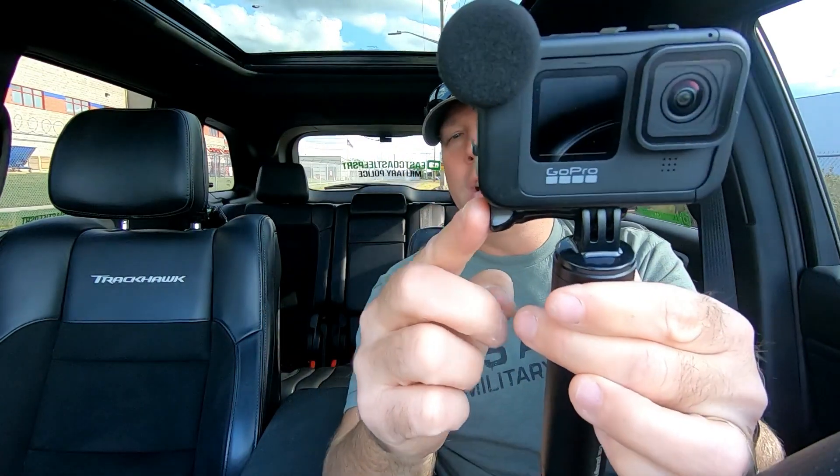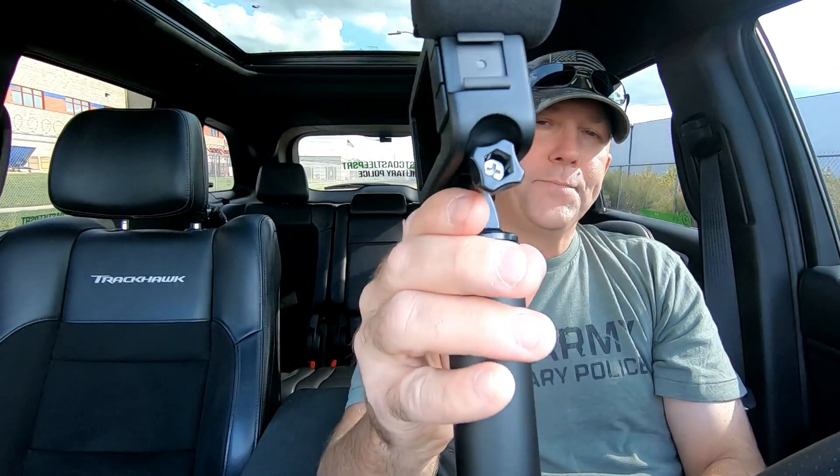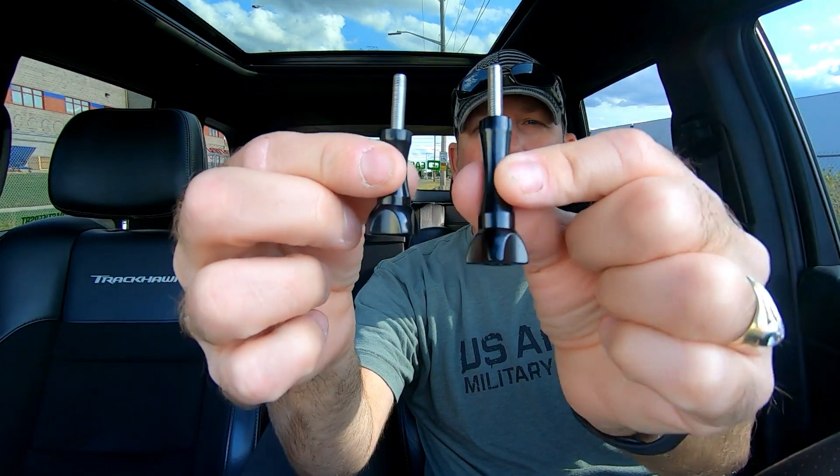I guess they wanted it to be flush and out of the way. There is a little indentation on the media mod for the thumb screw, but it is a horrible design. There is a solution though - let's take this inadequate thumb screw off and show you the one we're going to be using: this custom-made aluminum one. See how much bigger it is? This 45mm custom thumb screw.